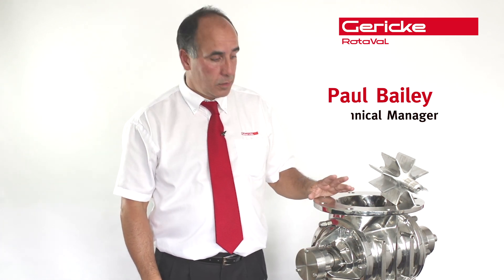Hi, I'm Paul Bailey, Technical Manager of Rotorval. I'm here today to explain about squealing. Squealing comes in two parts: it can either be metal to metal, or it can actually be product related.